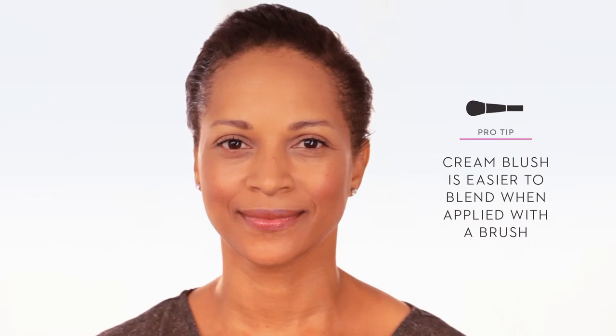Cream blushes have a moisturizing effect, great for a natural look. Finish by setting the cream blush with a powder blush in the same hue. You're all set!